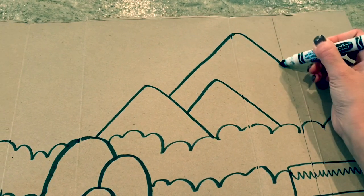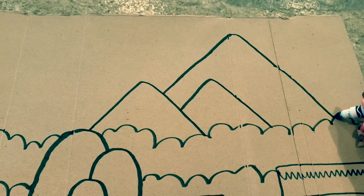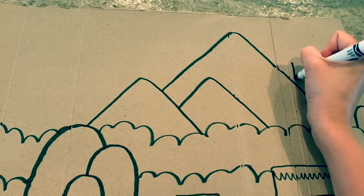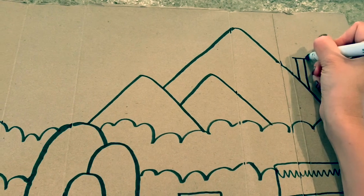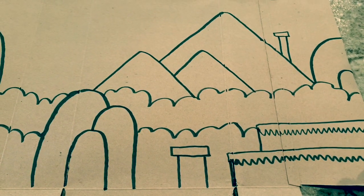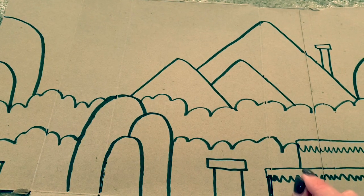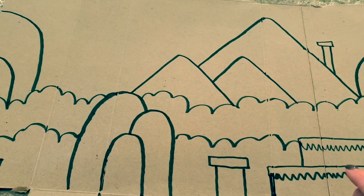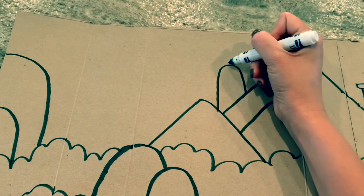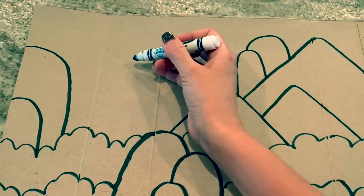As Bob Ross would say, we're going to put a happy little mountain right here. We can do another tunnel — now this tunnel is in the background way back here, so it's going to be smaller because it's farther away. Some of us have been talking about perspective and how whenever things are farther away, they look smaller. So that one's going to be smaller back there. There's a bunch of blank space up here, so we'll put some of those little weird hills back here — they're big but they're way back there, so they look smaller. And then we're just going to do some clouds.